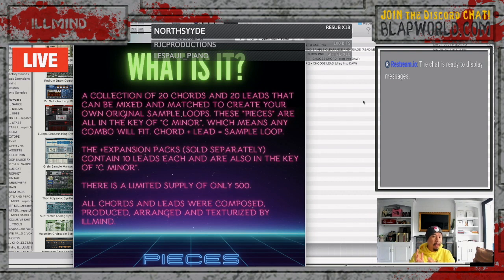One chord plus one lead equals one sample loop. Every loop is 135 BPM, so all you have to do is set your DAW to 135 BPM and every single one of these loops, leads, and chords will fit. The plus expansion packs, which are sold separately, will contain 10 additional leads each and are also in the key of C minor and also 135 BPM.